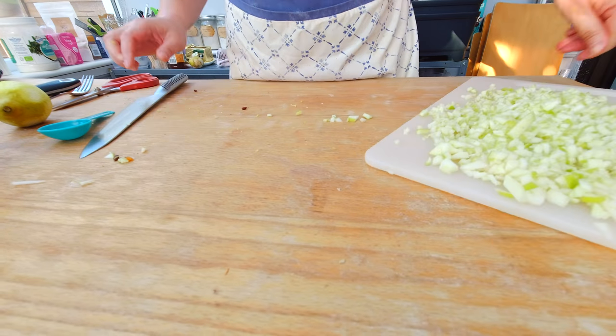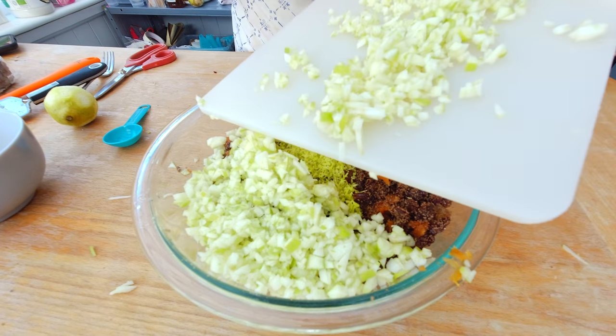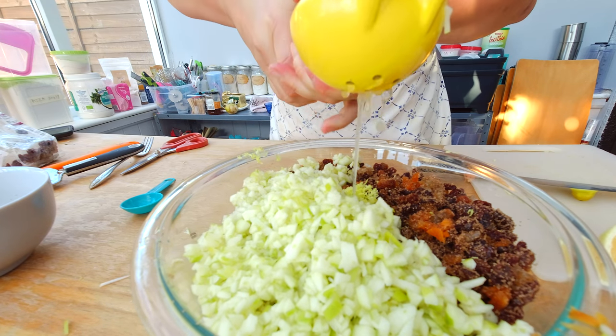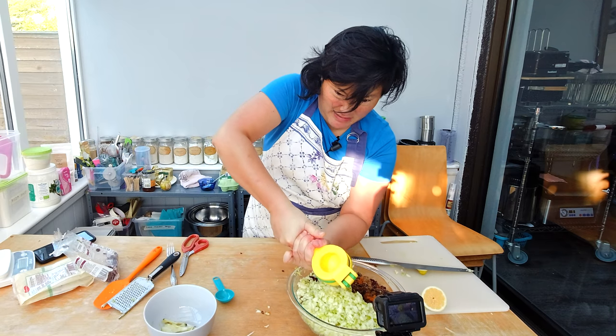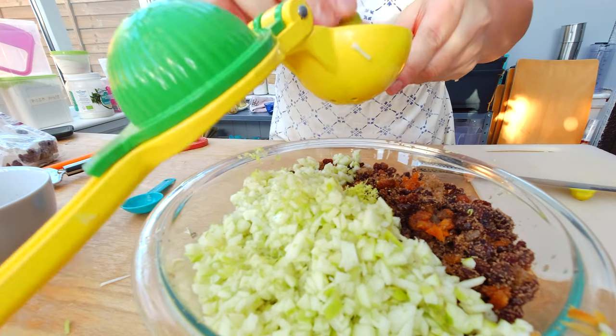Here are my chopped apples and I'm going to add them to my dried fruit combination. I'm also going to add the juice of one lemon — that's the juice of a pretty green lemon.